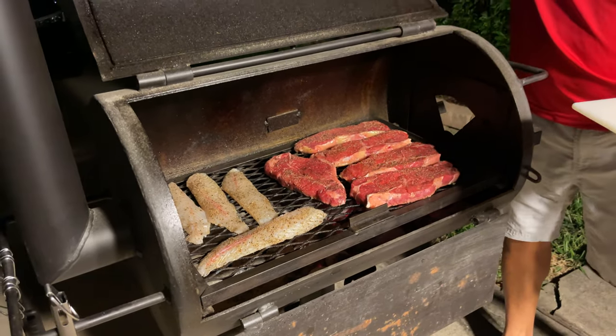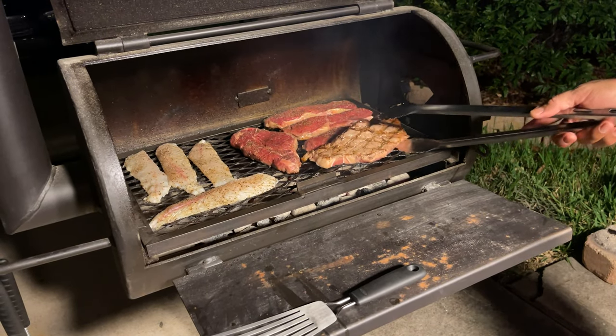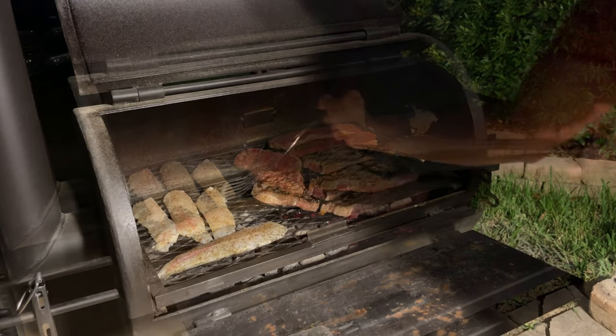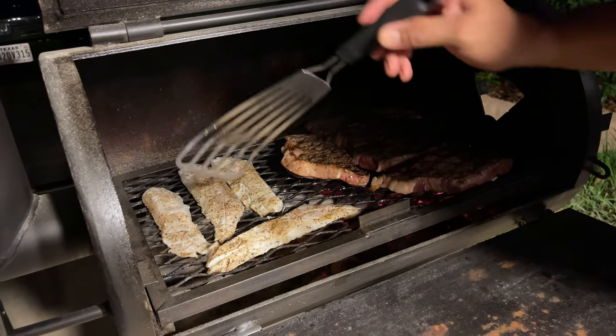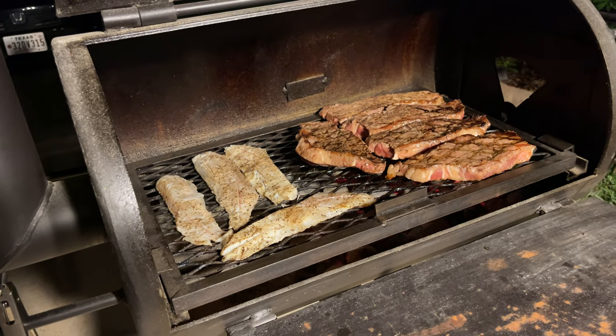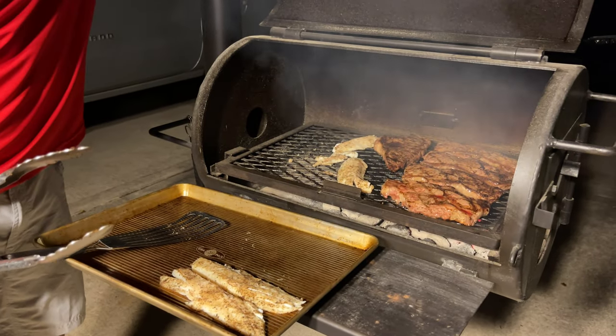Get those guys going for probably two minutes on each side and we should be good to go. I haven't had grilled speckled trout — much less grilled fish — in a long time, so I'm looking forward to that smoke flavor. I don't think these are going to take long at all. Still looks like it's not even cooked yet, so we'll give them a full four minutes. Ready or not, they're coming off.